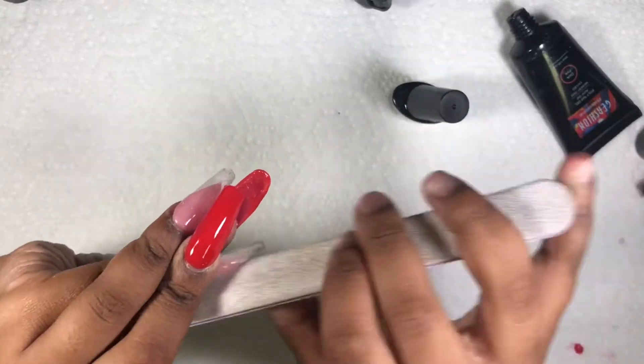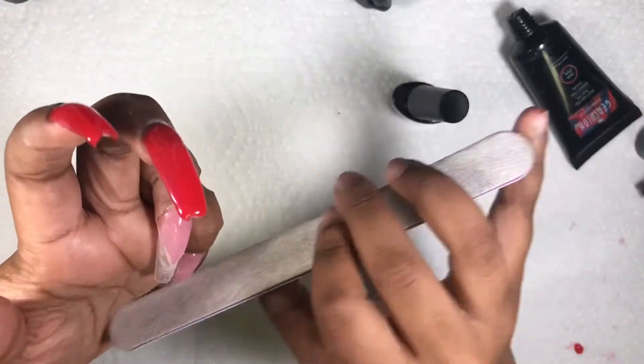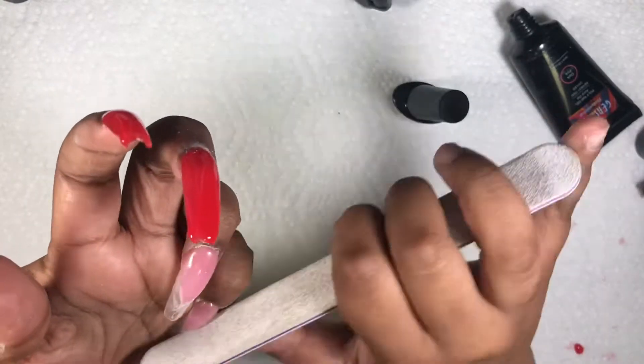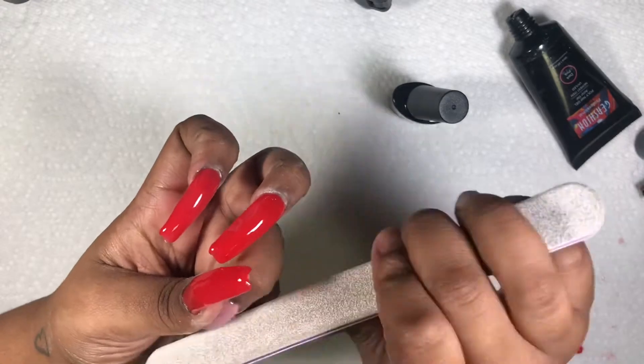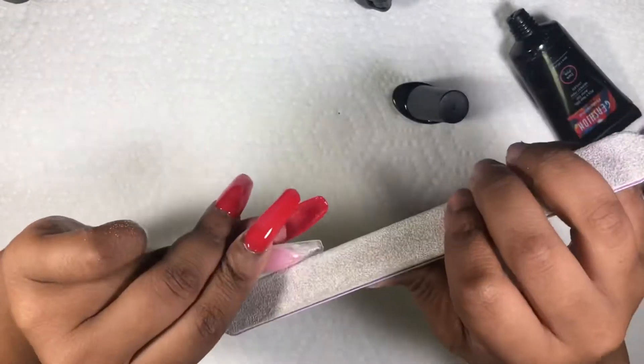I'm just filing and fixing up the V so when I apply the red it looks like a very crisp V French tip. I ended up covering up some of the V anyway with the flames, but I just love the flames and the red — they look so cute together.